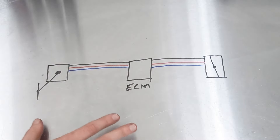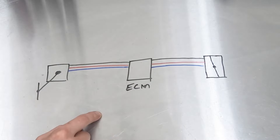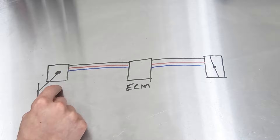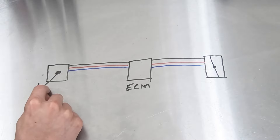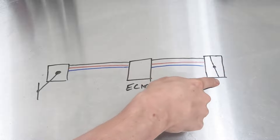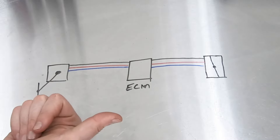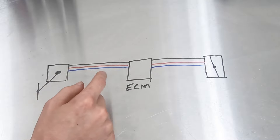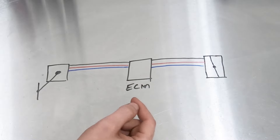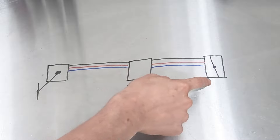To understand how the pedal monster works, you first have to understand how a modern throttle works. Most manufacturers went to this setup like 15 to 20 years ago. You have basically a potentiometer — like a dimmer switch you'd have in your house — attached to the throttle pedal. That sends an electrical signal to the ECM, which then actuates the throttle. This system came about mostly for fuel economy: manufacturers figured out that by changing the amount of input relative to the output of the throttle, they could gain fuel economy.